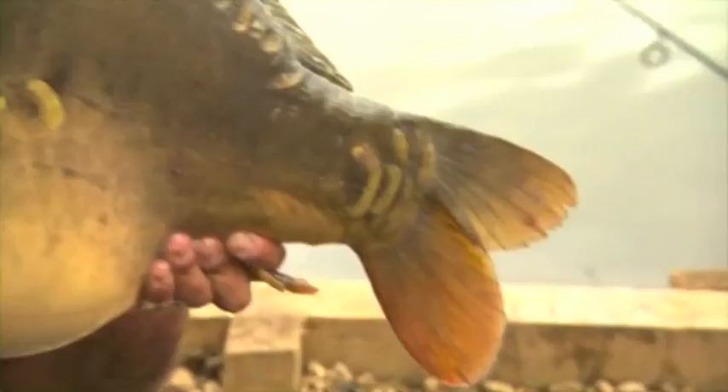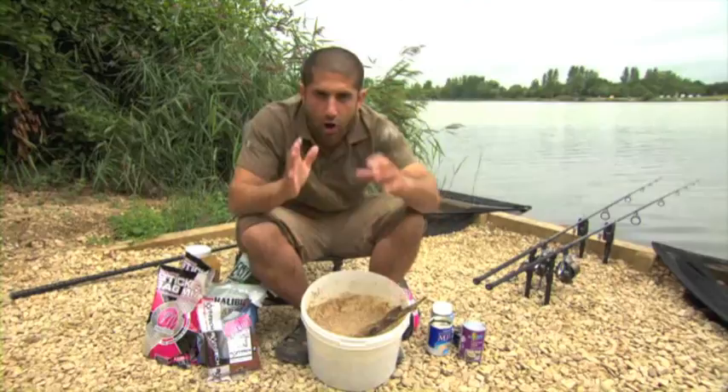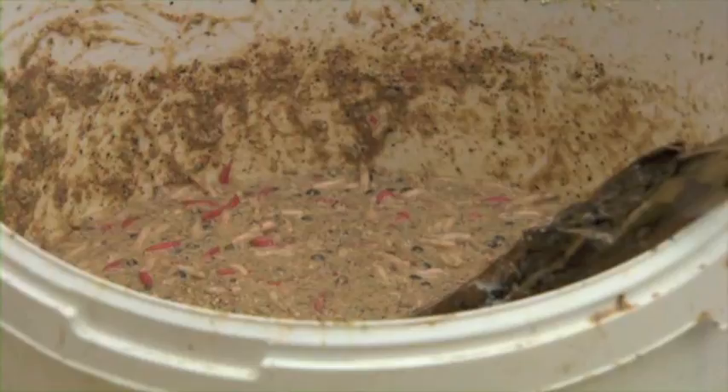Spodding over zigs is one of my favourite ways of catching carp. We're going to have a look at the bait, the rigs, and the way to get the best out of the method. One of the most important parts of spodding over the zig is the actual bait you use, because the whole focus of it is to create a wonderful gloopy cloud out in the water that fish are going to home in on. It's actually not that hard and you can let your imagination go wild.